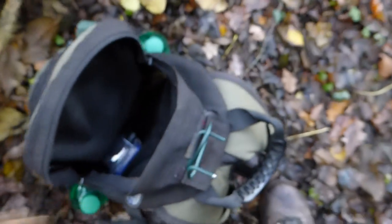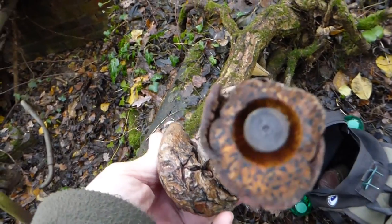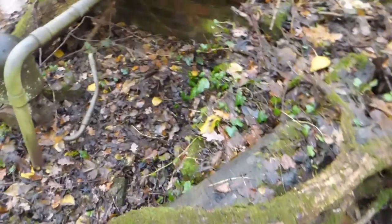What else have we got before we hide it? There's a nice one — that's like a rotten one look. And there's a little micro cache there — you can screw the top off. But I'm not going to put those out today.